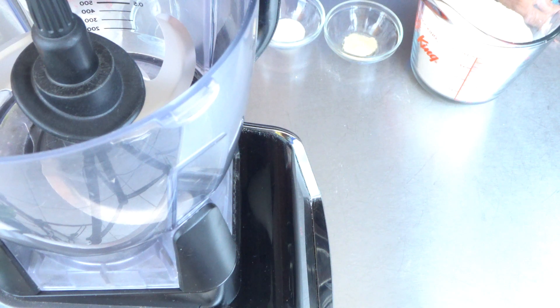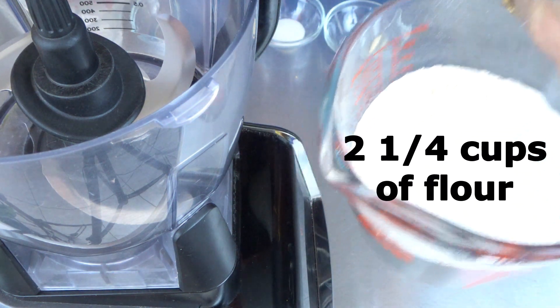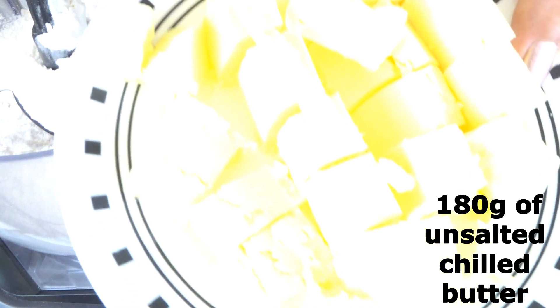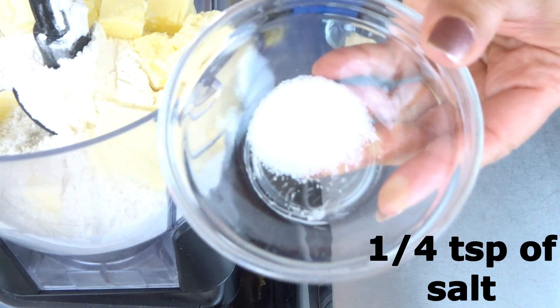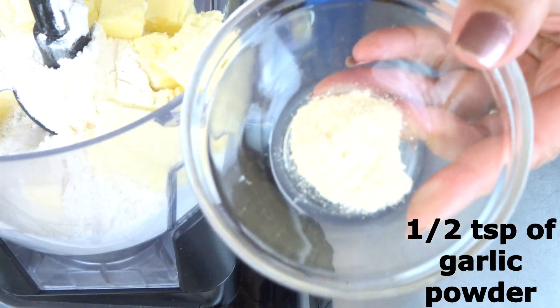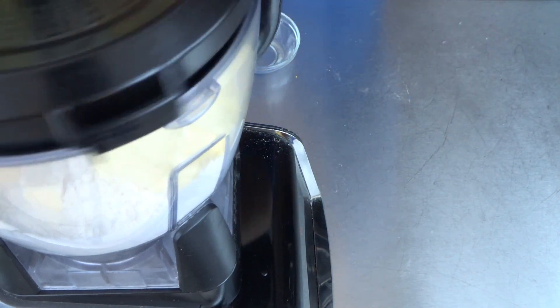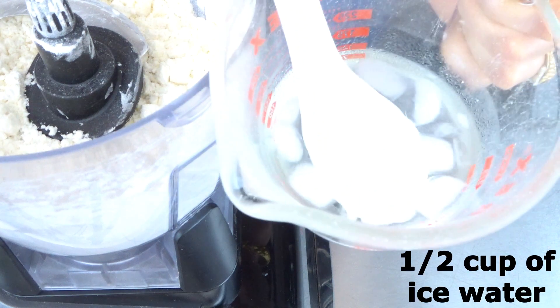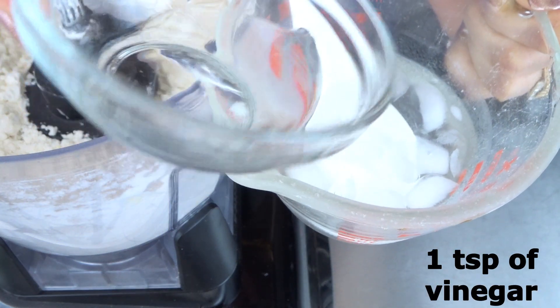Let's start with our crust. We need 2 and 1/4 cups of all-purpose flour — add this in our food processor — 180 grams of unsalted chilled butter, 1/4 teaspoon of salt, and half teaspoon of garlic powder. Here I have half cup of ice water and 1 teaspoon of vinegar.